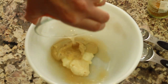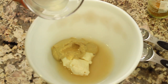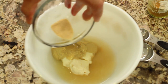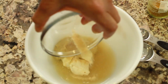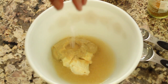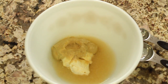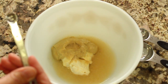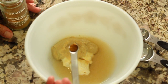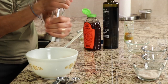Apple cider vinegar goes in — that gives it its nice little tartness. The lemon juice adds a nice bright flavor. Garlic powder goes in too. That pinch of salt we were talking about, just a little pinch there. With the turmeric, don't go too heavy because turmeric is very powerful in flavor. I have an eighth of a teaspoon measuring spoon here — it's essentially just a pinch. And we'll crack in some pepper.